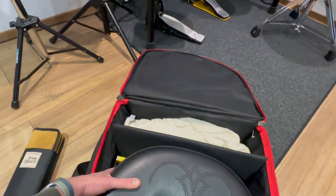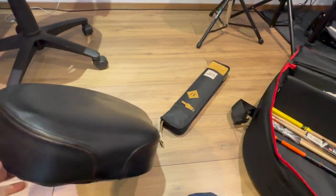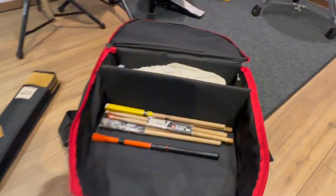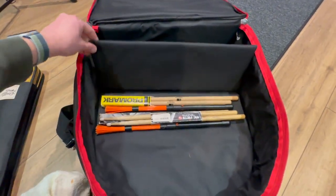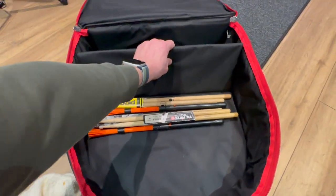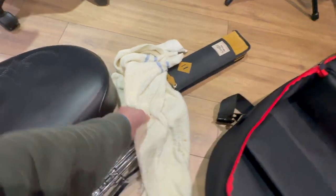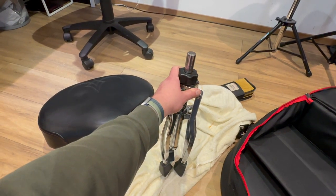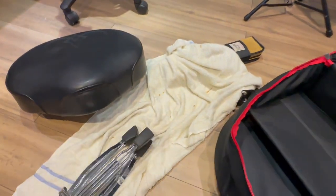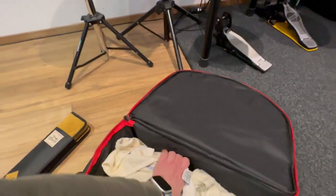I've actually got more than just the throne in this. This is my Tama First Chair throne base — had this for years, really good thing. In here you can see there's a separate compartment, and that's a really sturdy flap — it might even be some sort of metal in there. The idea is that you keep your throne base in it separately. I've wrapped it in a towel, but it's very well padded in there.